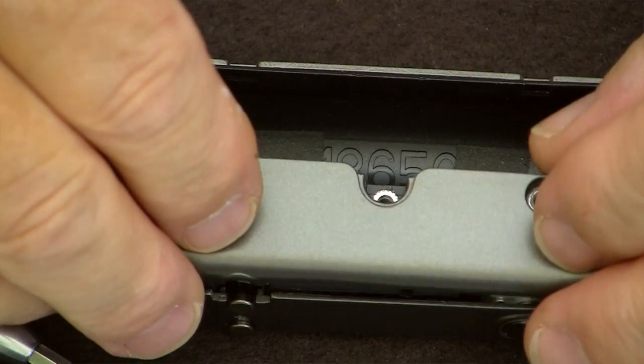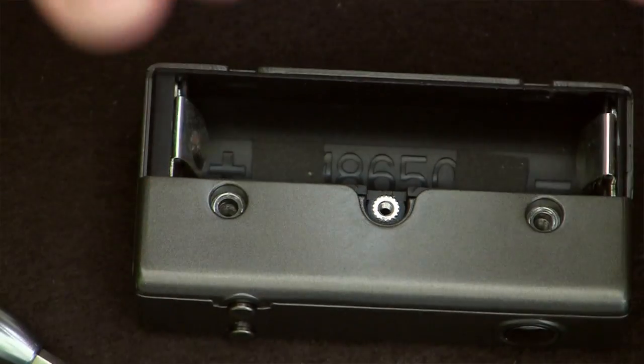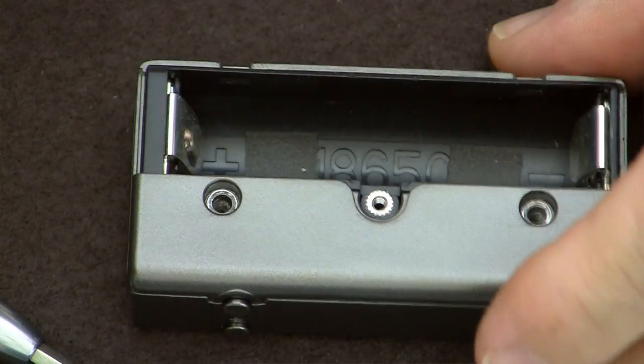VaporShark has designed and engineered theirs to be serviceable. If you have a problem with their unit, you can send it back and they can fix it because they can get at the components. I'm putting the wattage button back, taking the service cover, and placing it in — no wiggling around, it just goes right in place.